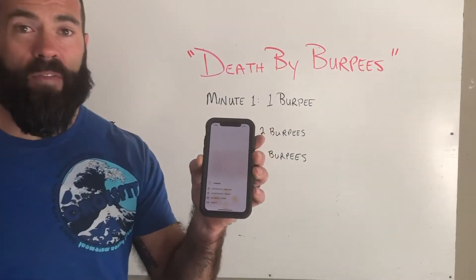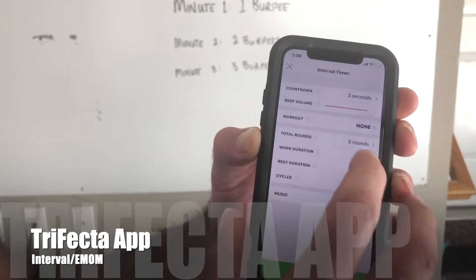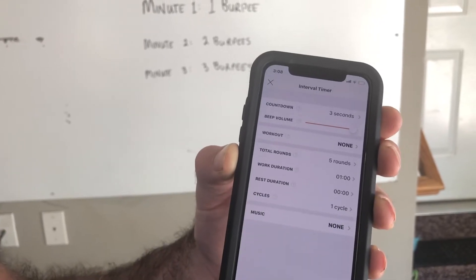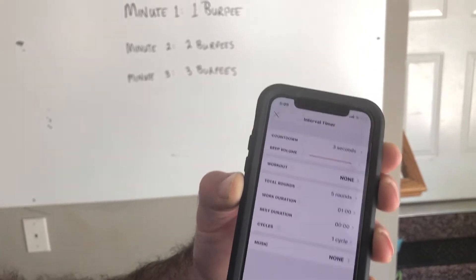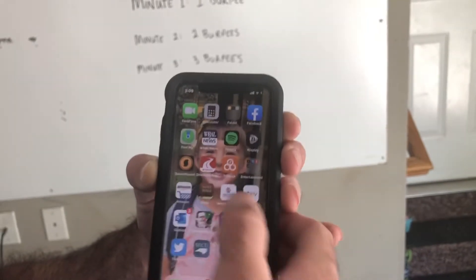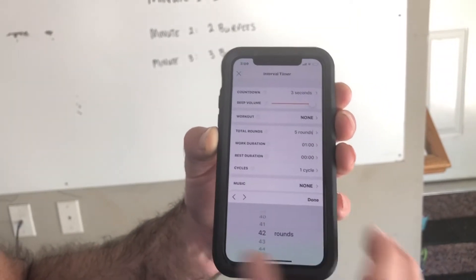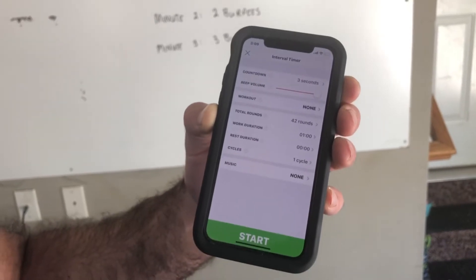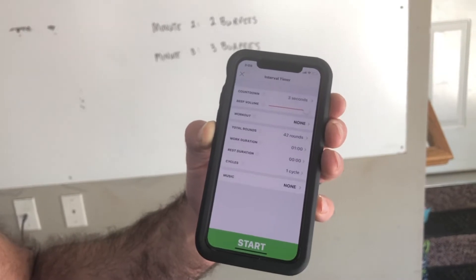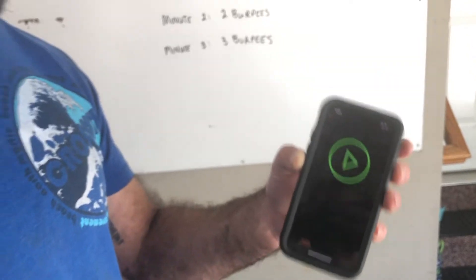You're going to use your trifecta timer today. Just go to the interval EMOM portion and you don't know how many rounds you're going to get. It could be a hundred rounds — pretty doubtful. Find a number that you know is going to be over what you're going to be able to get. I'm just going to go all the way up to 42. I'm pretty sure I won't get 42.